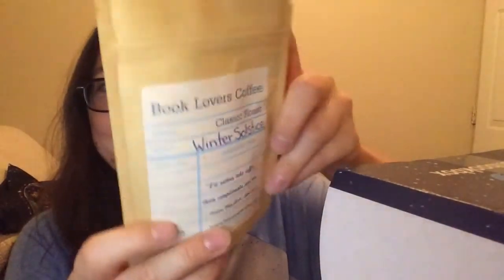Next — the coffee! I knew there was coffee. It smells like coffee — I can't believe they included coffee, that's so amazing. It says 'Winter Solstice' and has the quote 'I'd rather take coffee than compliments' — that's from Little Women, I love that quote. It smells so good. It's a classic ground coffee, not flavored or anything.